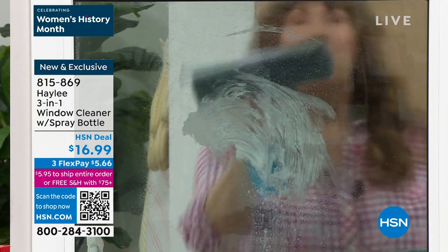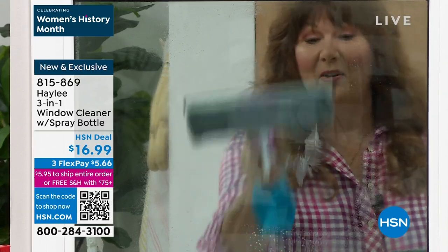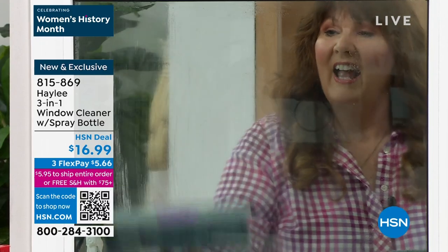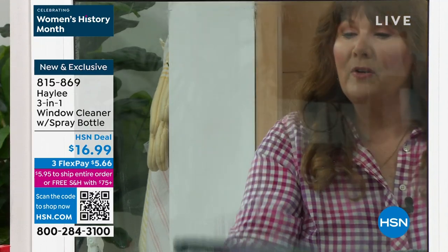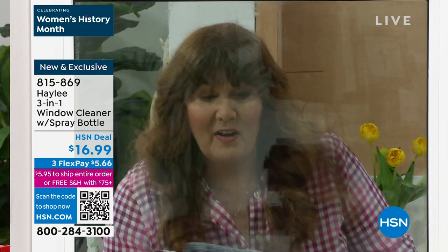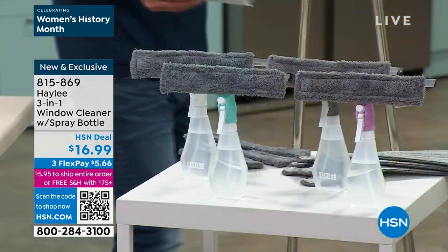Now I'm going to go ahead and use my three-in-one. You can see how the microfiber is picking up — check it out — all of that petroleum jelly, that goo. And now I've got a nice, easy window to clean. Again, whether it's makeup on the mirrors, you can use this for countertops, for the sliding glass windows. The microfiber picked up all that petroleum that the paper towel just smeared around.